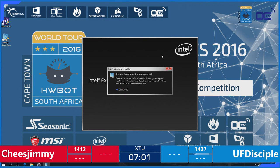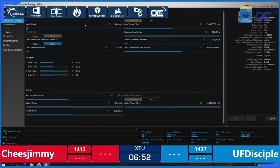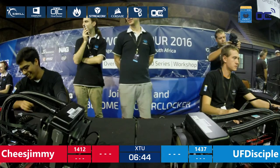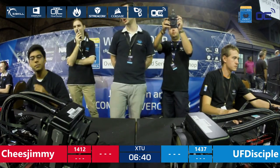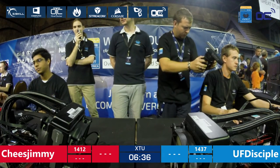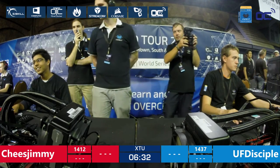UF Disciple is on screen rebooting the system. Cheese Jimmy just had a break on his system just before. It looks like they're actually discussing together if they have similar issues — quite interesting to see these kinds of interactions, but not exchanging too much information.